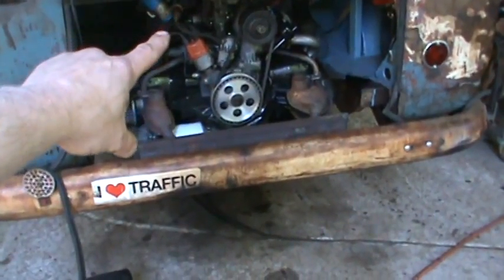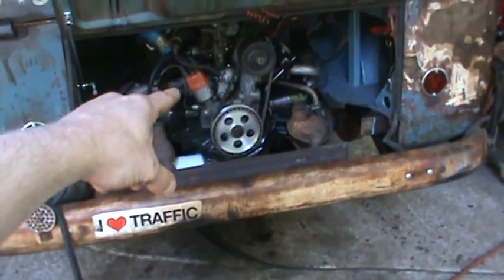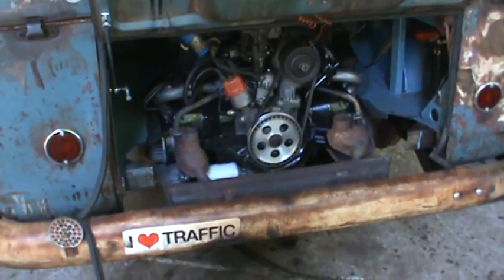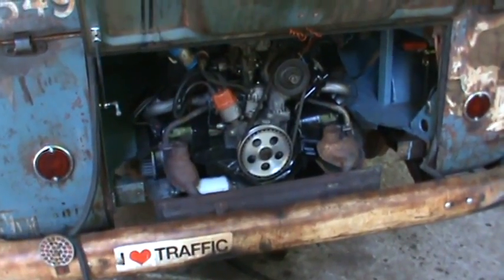I got a new belt for it — stopped the squealing. And I want to take that other belt and throw it in just to keep one with it for security. If you break down, you have a spare.